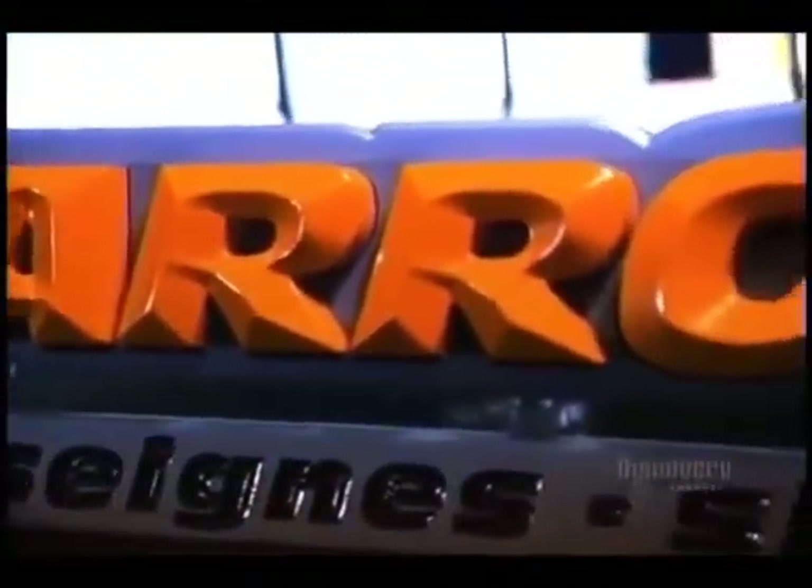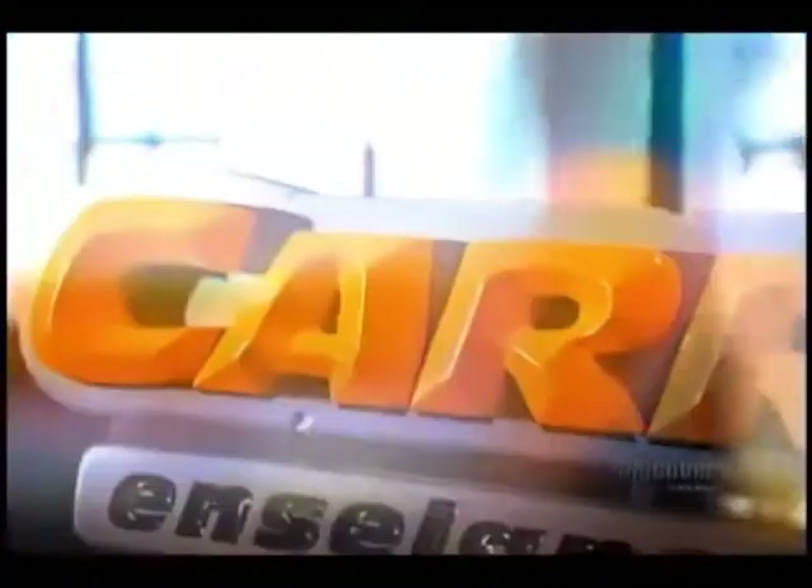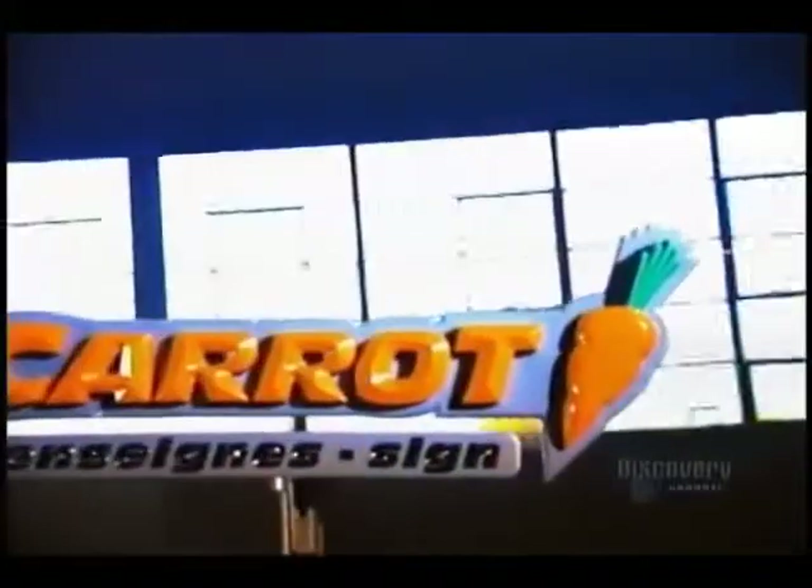There's nothing like an eye-catching commercial sign to attract customers. Many signs have three-dimensional lettering or decoration. Whether you hang a small plaque, an old-fashioned shingle, or a huge overhead sign, a business name in 3D really stands out.